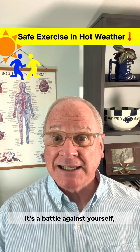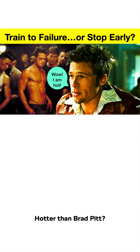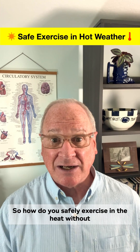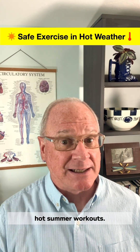Exercising in the heat isn't just tough, it's a battle against yourself. Kind of like Fight Club, only hotter. Hotter than Brad Pitt? Every minute you exercise, your body is fighting to remove heat while your muscles are making more heat. So how do you safely exercise in the heat without overheating? Here's what the science says about surviving hot summer workouts.